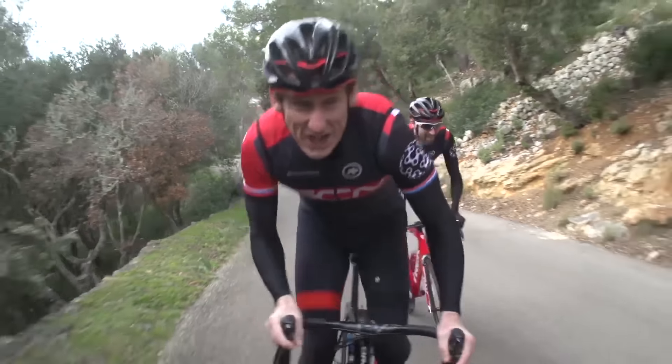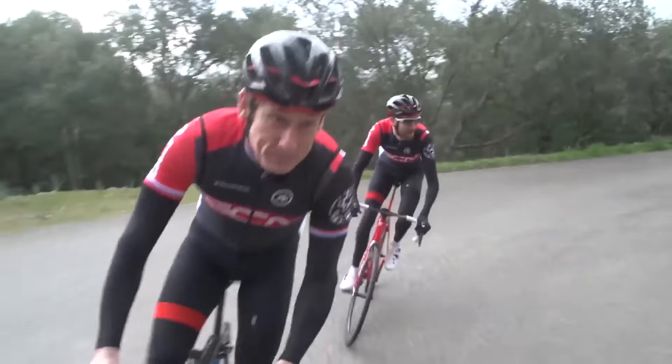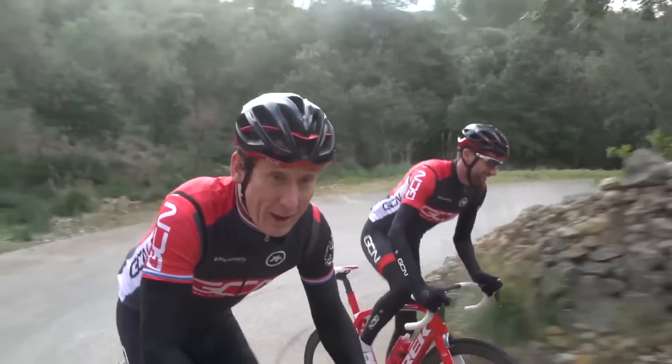Coming up are four training sessions to help you power up short climbs. It's pretty intense, so make sure you get warmed up first.